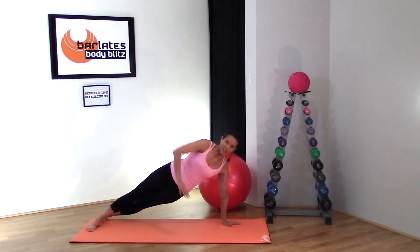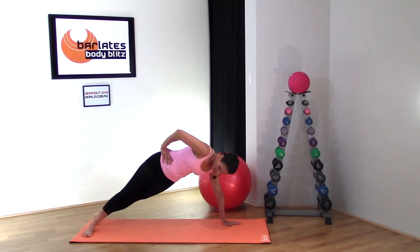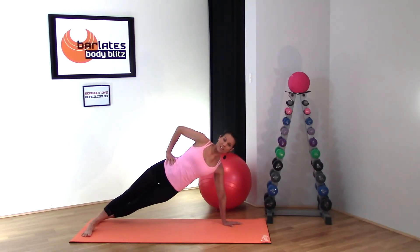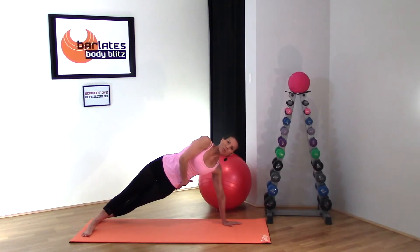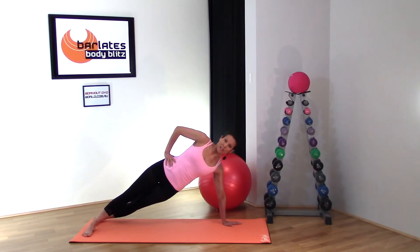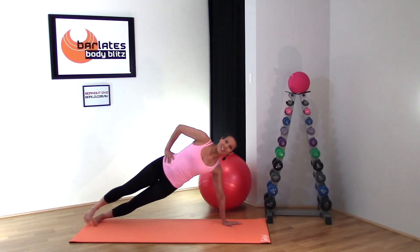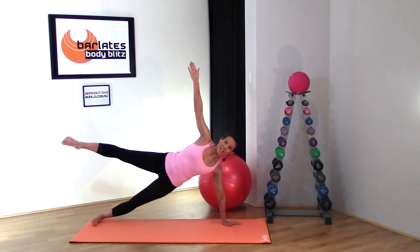From the plank position, twist your feet into the side plank. You can have one foot in front of the other to help you balance, making sure you're directly in line with shoulders still above your wrist, pulling up through the side of your body. If you're feeling up for the challenge, stack your feet on top of each other, and you can even lift your arm or lift your leg — or both.